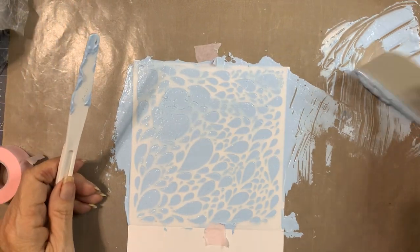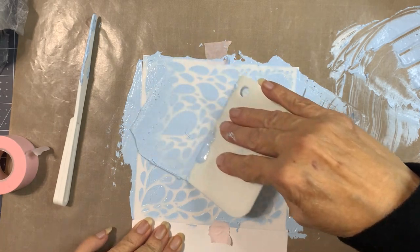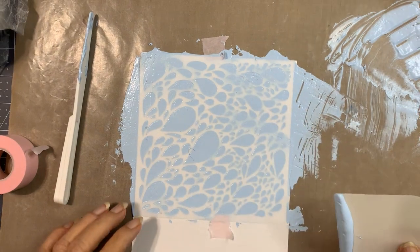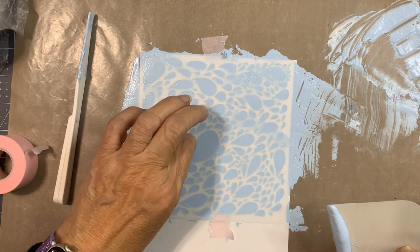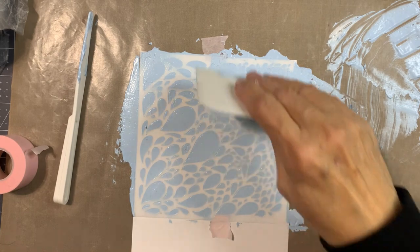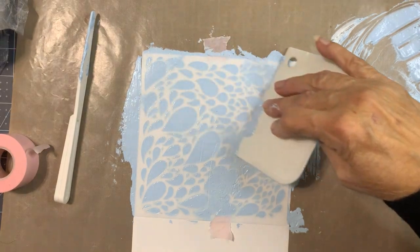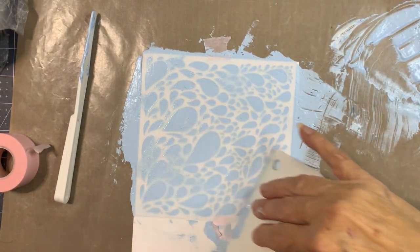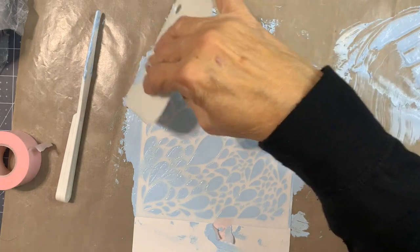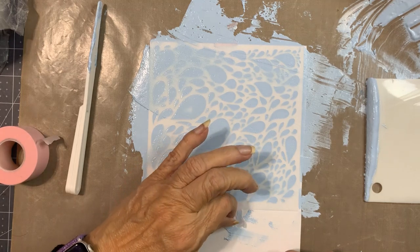It's kind of weird right here — let's see if I go in a different direction. I don't want to put it on too thick because it'll take forever to dry, plus I don't want to add too much dimension. I think when you get too much it just looks weird. All right, I think that looks good.